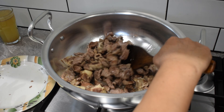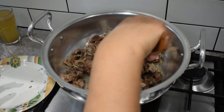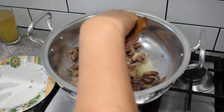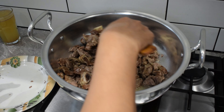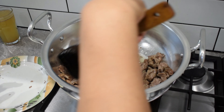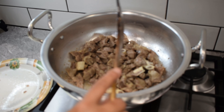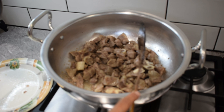We will add a good amount of pepper. We will fry it for 2-3 minutes so that the color will be better. We have to fry it for 2-3 minutes.